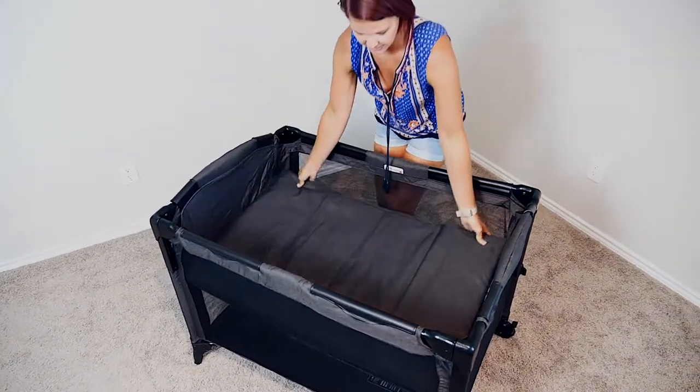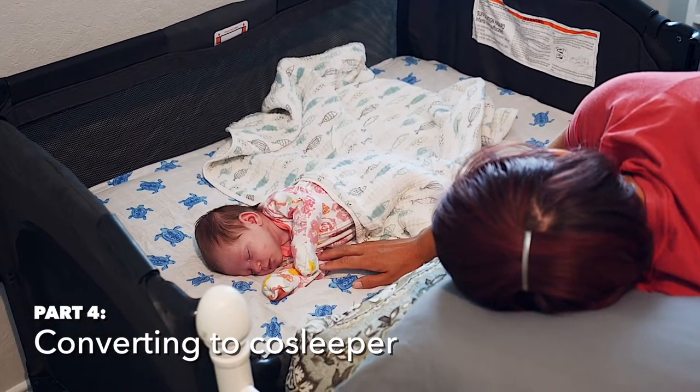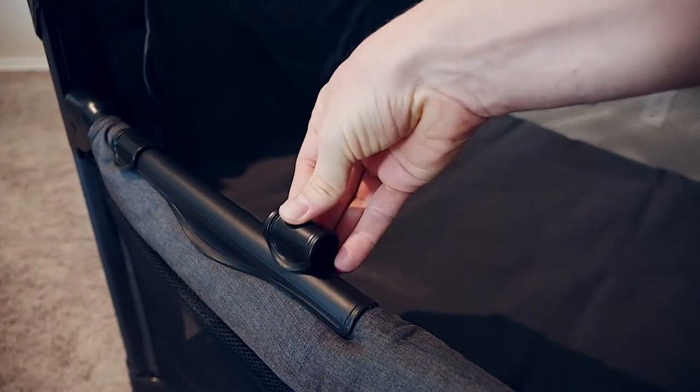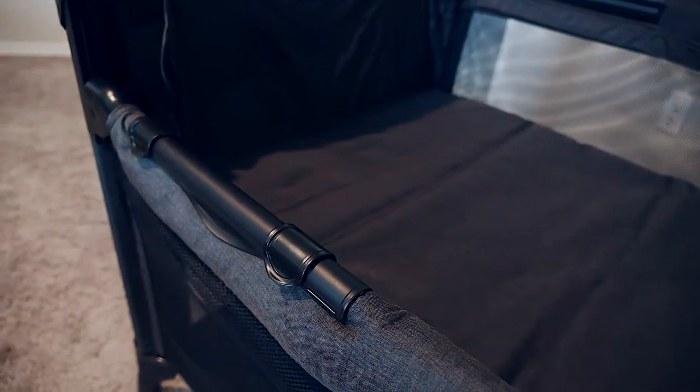The Playard and Bassinet combo is lightweight and easy to move from room to room. The Playard can even convert into a co-sleeper — just depress the clips on either side of the rail and lower it until it locks into position. The Bassinet comes equipped with a separate set of four smaller clips that must be used when the side rail is descended.